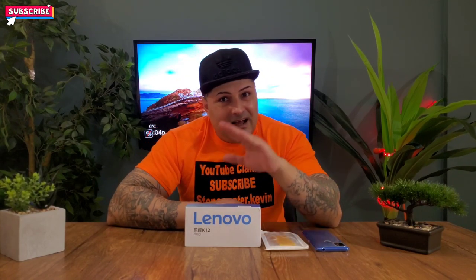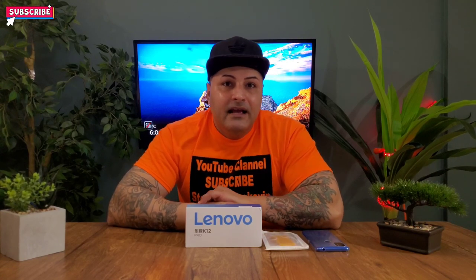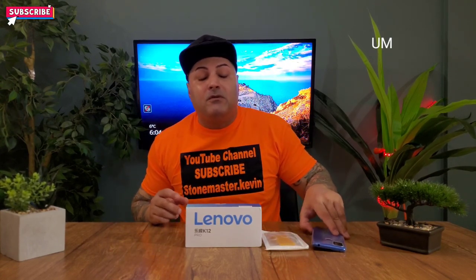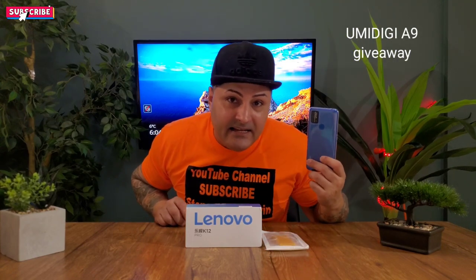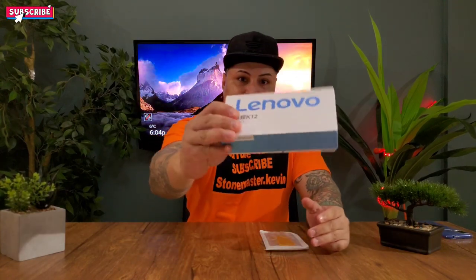Before we start this video guys, please don't forget to smash that subscribe button — there's a little bell in the corner, press that and every time I make a new video you get a reminder. Make sure you do press that because I'm going to be giving away the Umidigi A9 really, really soon, so keep on watching.